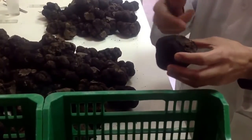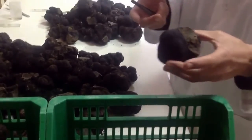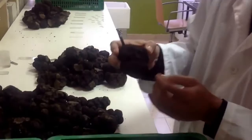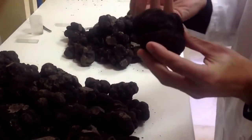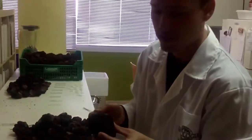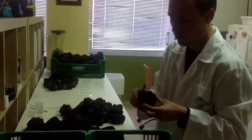We also check the level of maturity. This one is quite mature for mid-January. For example, this truffle has a few holes from beetles, so we are not using it for inoculum because it can host contaminants and other pests, and it is really hard to disinfect.